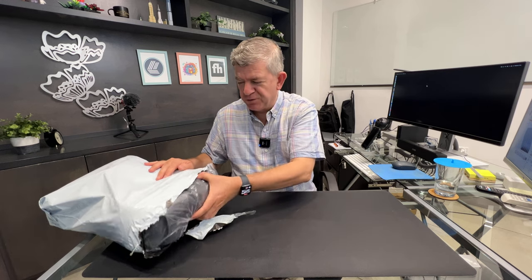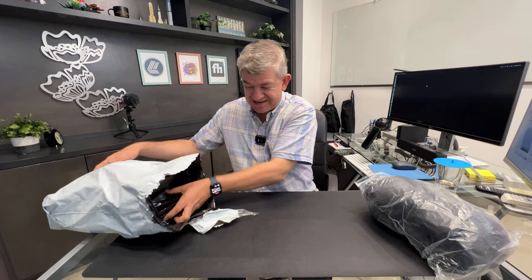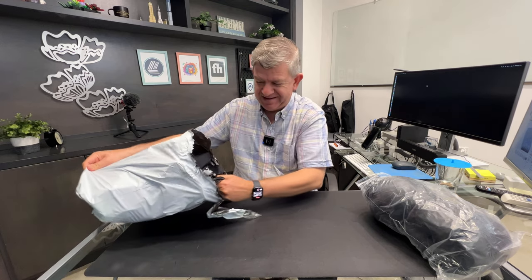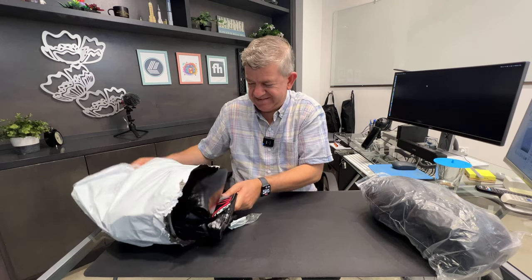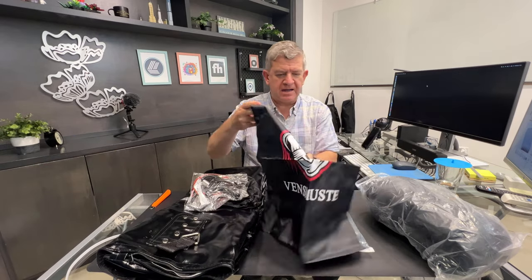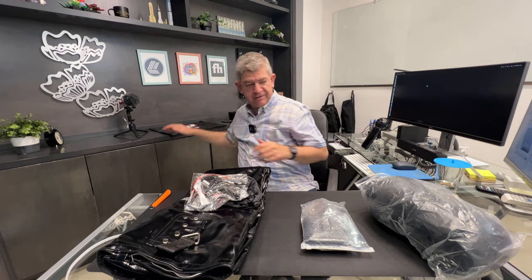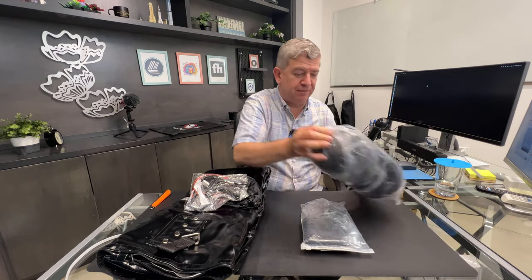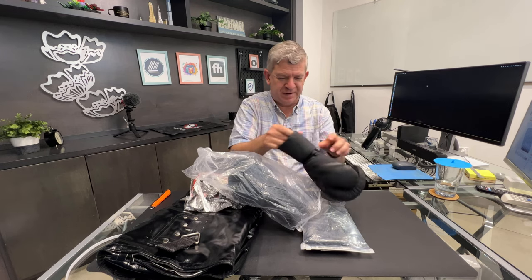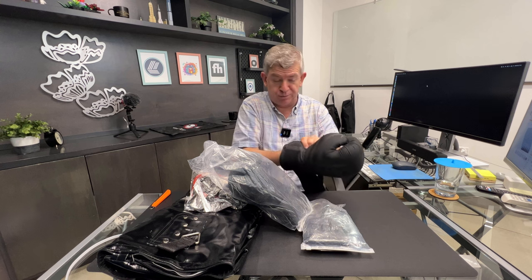Hi friends, let me show you this new boxing practice set that I received. We get a carrying bag for everything, the whole set. We get a pair of gloves to practice, so for exercise purposes of course.